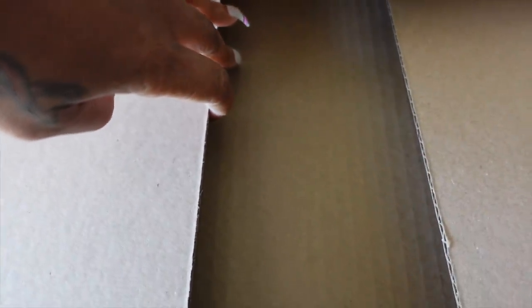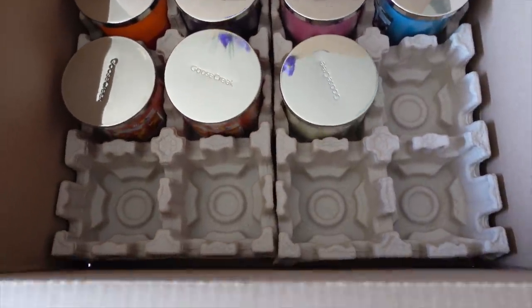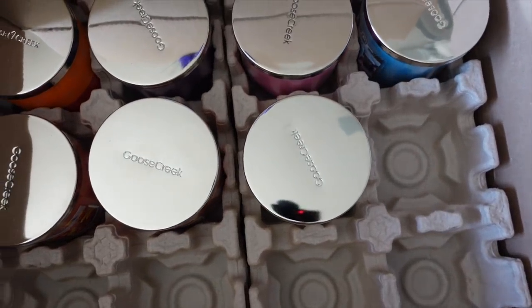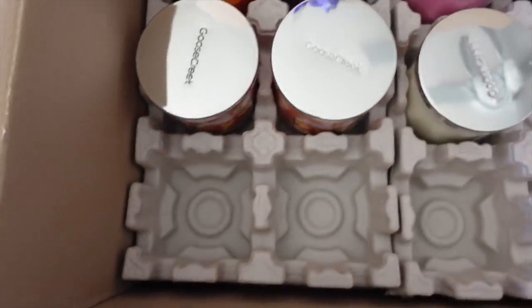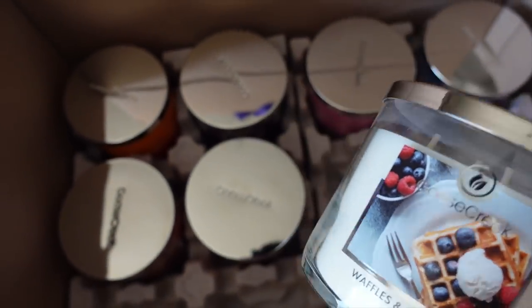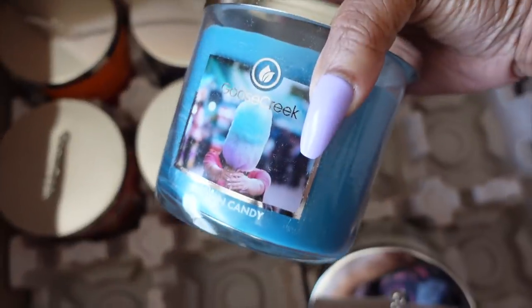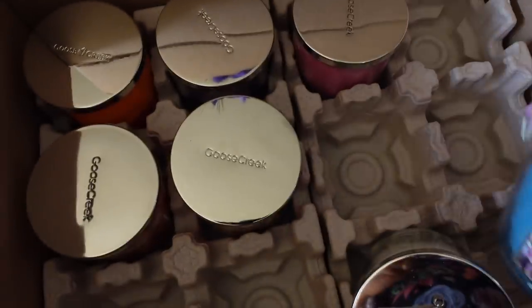Let's check out these candles — they smell awesome and the packaging is everything. Shipping was extremely fair; a lot of people complain about BBW shipping because it's so slow, but this came in like three or four days, no joke, and everything was packaged well with nothing broken. So I bought three and got four free. This one right here is Waffles and Ice Cream — I absolutely love this, it really smells like a pecan waffle.